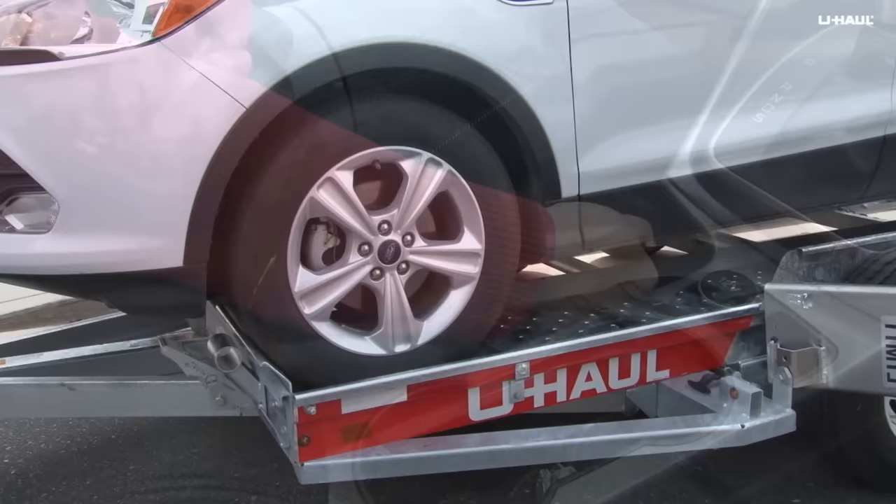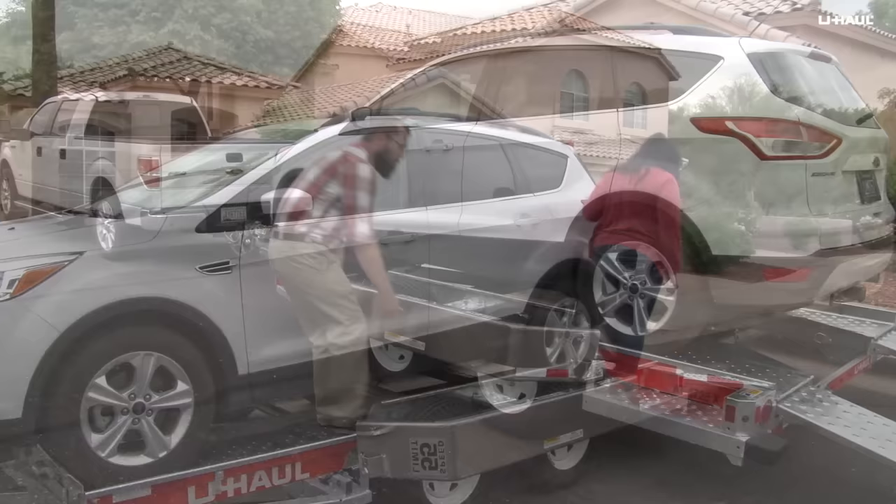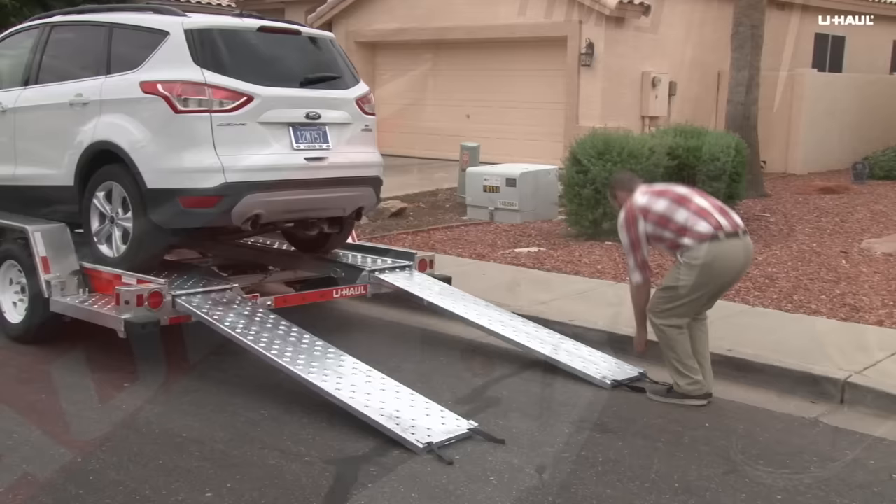Before exiting the vehicle, be sure to place it in park and engage the parking brake. Raise and secure the fender with both latches. Stow the ramps by lifting them and sliding them back into the auto transport until the latches re-engage.